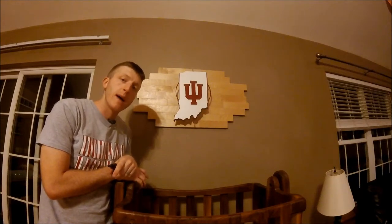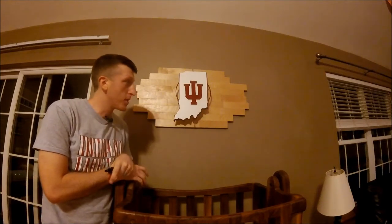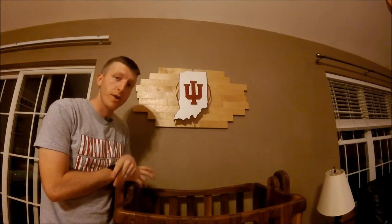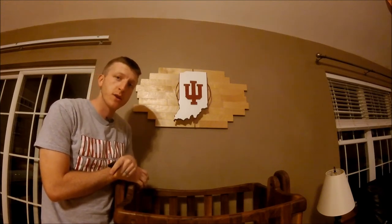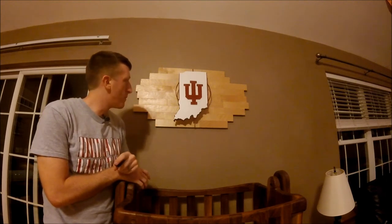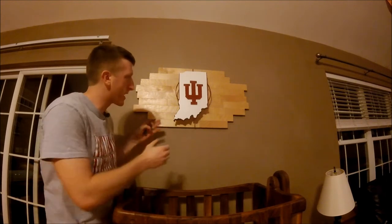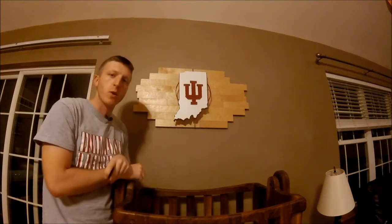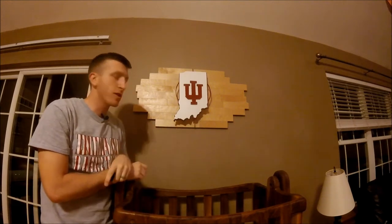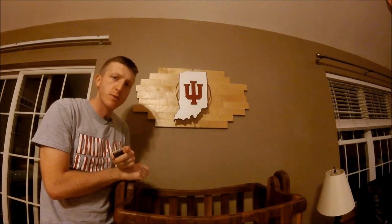Hey everybody, welcome back to Chronic Woodwork. I'm Andy. Today I'm going to show you how to build this college basketball wall decoration. Obviously I'm a big Indiana Hoosiers fan — can't wait for Hoosier hysteria in a couple weeks. I had this idea where it looked like I just took a piece of the floor of Assembly Hall and pulled it straight out. This can easily be adapted to your favorite college basketball team. Hang tight, I'm going to show you how I did it.